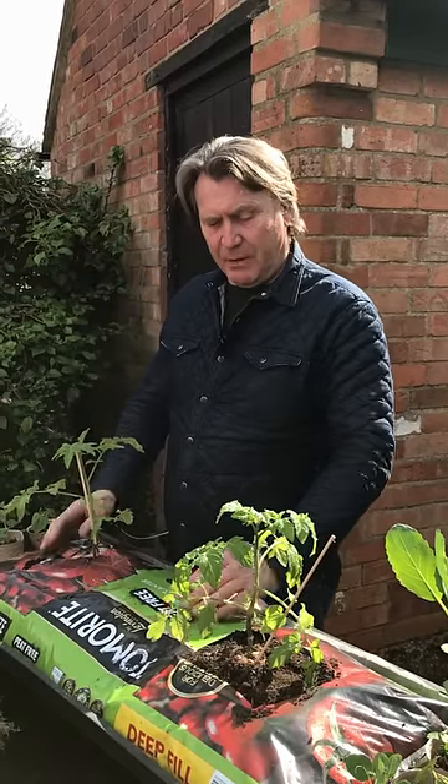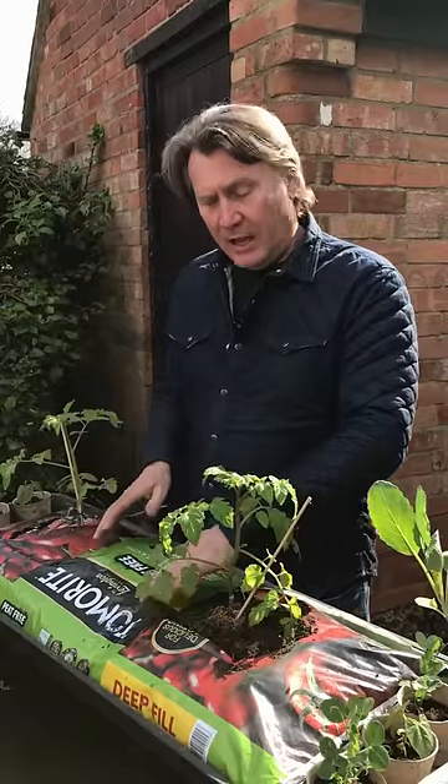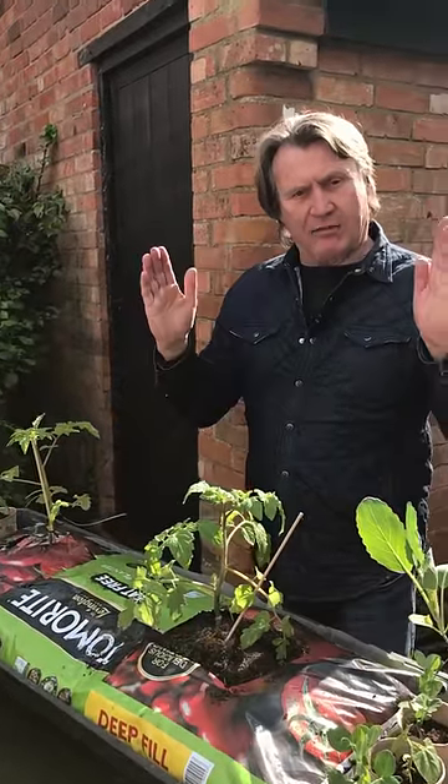Now, grow bags are great, but they are slightly large. If you've got a smaller space, you can do something really clever. Don't cut the holes here — just cut the whole thing in half, making two.